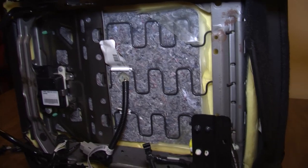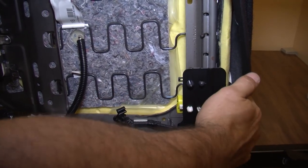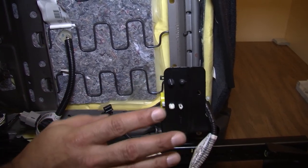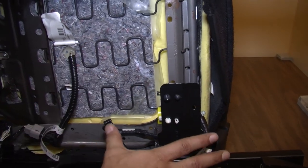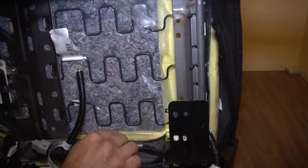This vehicle has a side airbag. What we plan to do is install a resistor that will trick the computer into thinking the airbag is still connected. This portion can stay on the seat — you can just leave it right in its place.